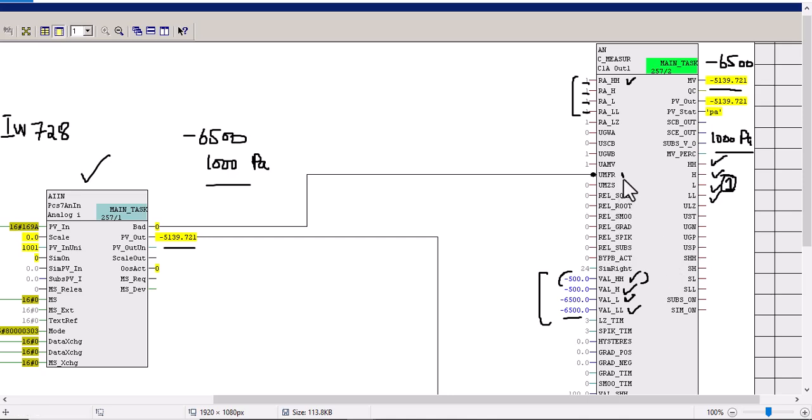Over here you can see UMFR — it means release annunciation. Release annunciation means whenever we have any alarm, this block will be set to alarm mode and it will be displayed on the HMI for operator action. An alarm will be generated if any false value is coming from the field sensor, so the operator can take action and rectify it. In that case, the bad value will be set to one and an alarm will be initiated. These are the most important input/output interfaces of the C major block.